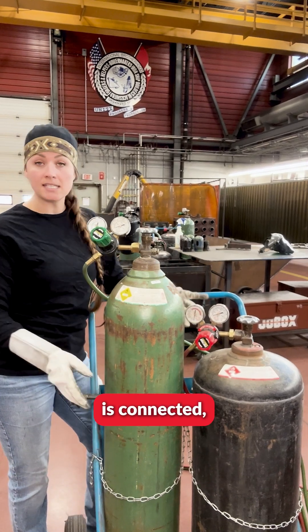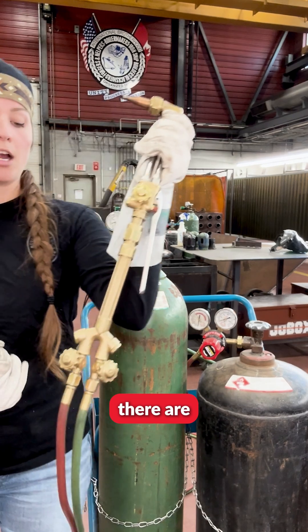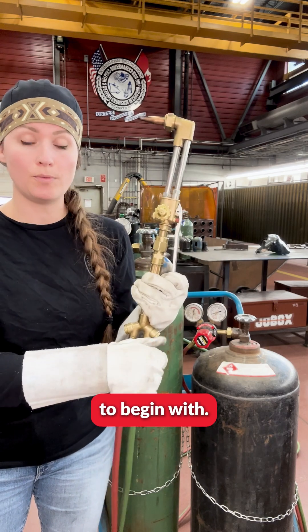Once everything is connected, ensure that your torch is off. As you see, there are several different valves on your torch as well as one lever. Ensure that they are all turned off to begin with.